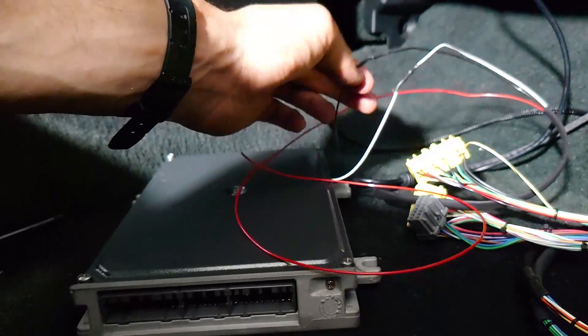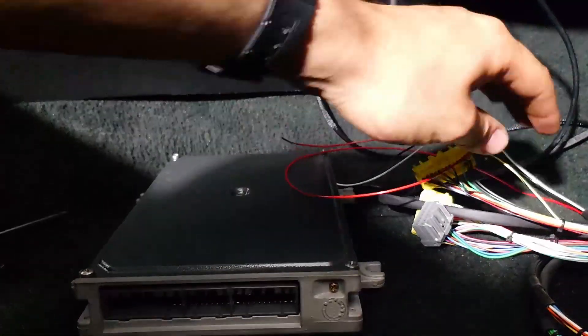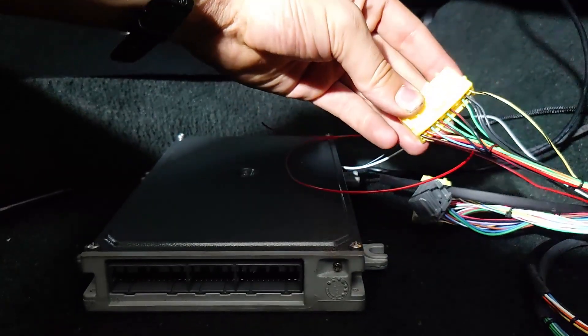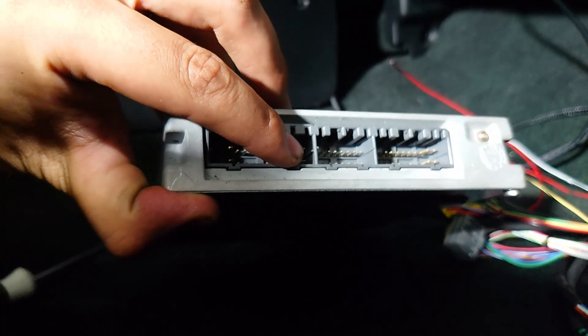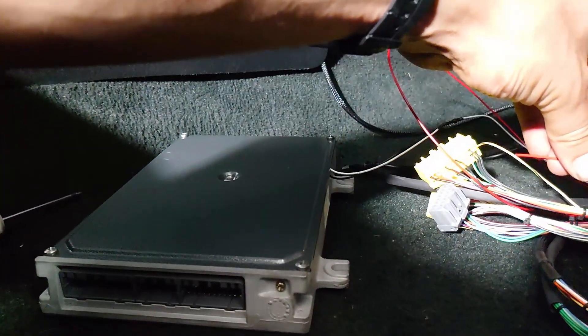Now that we've got our ground and our sensor wire hooked up, the last one to hook up is this VCC wire. The best place to hook this one up close by is the A25 wire on your stock harness — that's going to be the top right wire on the A plug, the one that goes to the top right pin on that big socket. We're going to do the same thing: cut this, strip off the insulation, and solder these together.